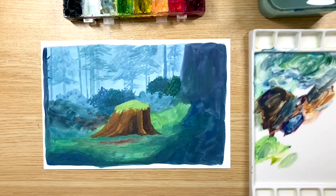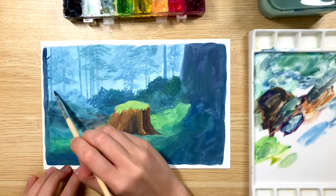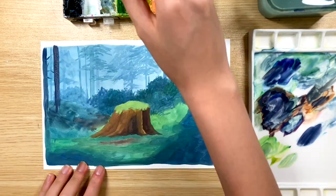It may look fast in this video, but in real time it takes me three hours to finish this painting. So don't rush yourself, just take your time. Because most of the things we're painting here is not that hard, it's just taking a while. So be patient, go slowly, and don't rush yourself.